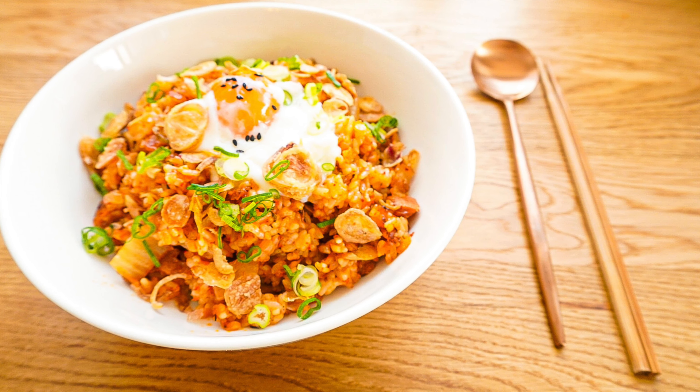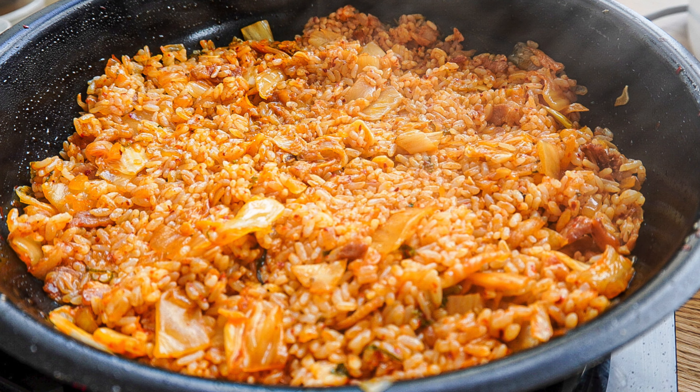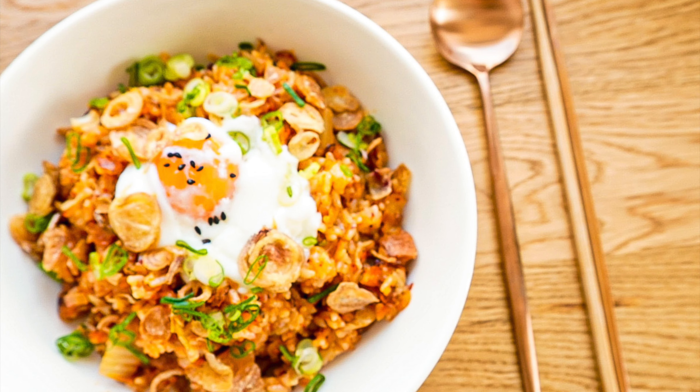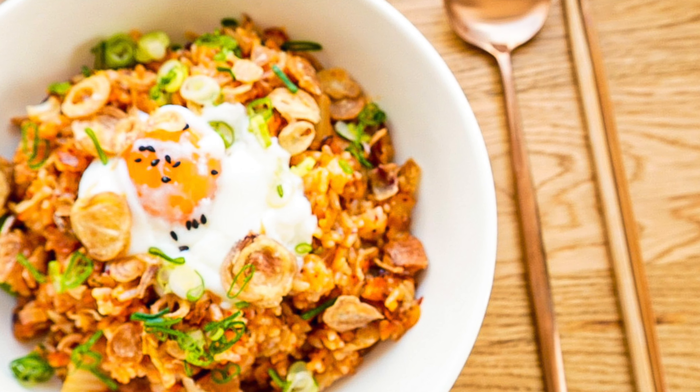I hope this video could help anyone who likes Korean food. In the comment section below, let me know how you like your kimchi fried rice to be cooked. And don't forget to subscribe — I'll be back with more joy of cooking.